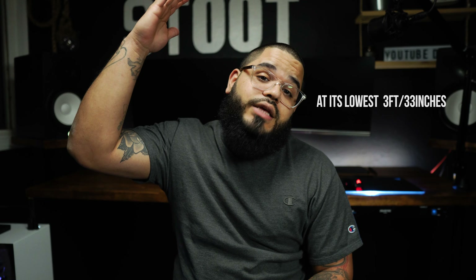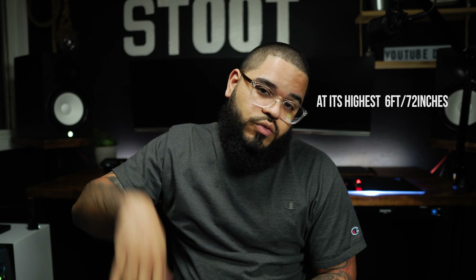The height of the tripod is 33 inches at its smallest, which is about 3 feet, and it goes all the way up to 72 inches, which is 6 feet. There are two versions of this tripod — I don't think the other one goes as high, but it was about $10 less. So I figured, might as well get the one that goes 72 inches. This one is the BV30L, and I think the other one is just the BV30, so make sure you look out for that.